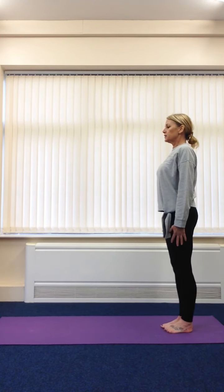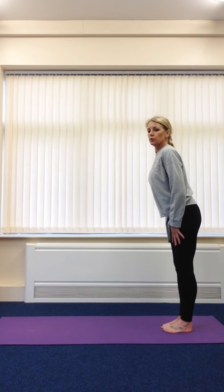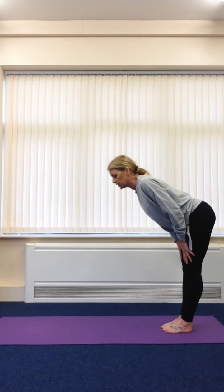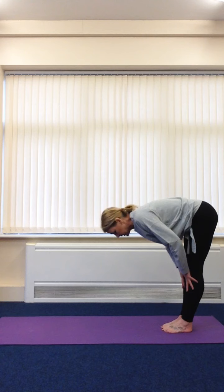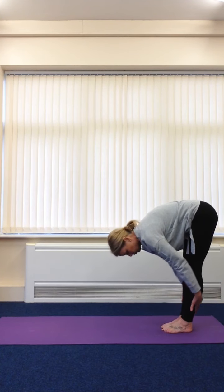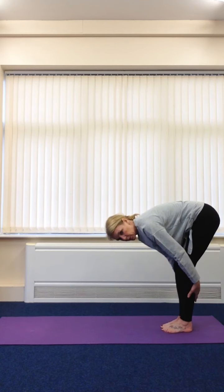We're going to take a big deep breath in and we're going to bend forward. We're going to do a forward bend, so we're going to bend forward from the hips. Keep our back nice and straight and we're going to come down and see if you can put your fingers on the floor. You might feel a stretch at the back of your knees here. If that's too much for you, you can bend those knees.